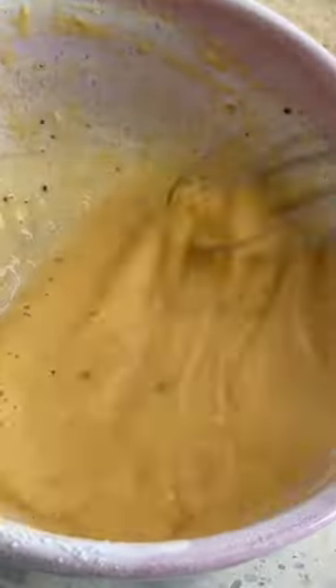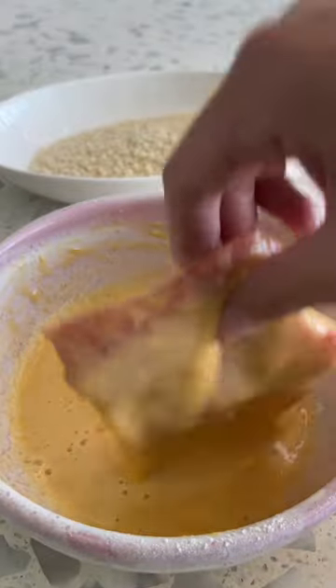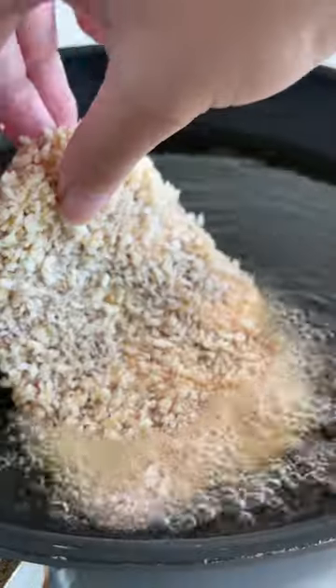I'm using thin pork chops, dipping them into panko breadcrumbs, and then just frying until golden brown.